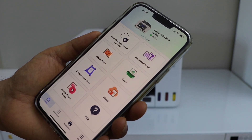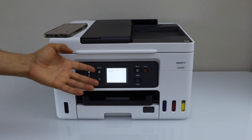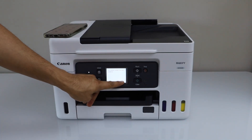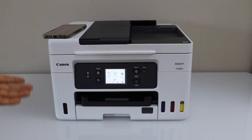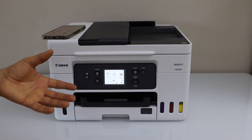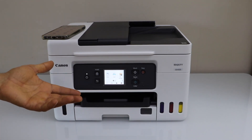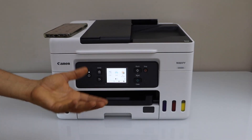You can start using it for wireless printing and scanning. On the main screen, confirm the connection is set up and go to the Home button. With Easy Wireless Connect you don't have to enter any password or look for your router. Just make sure your smartphone is connected to the Wi-Fi network. Thanks for watching.